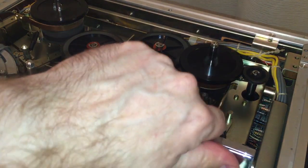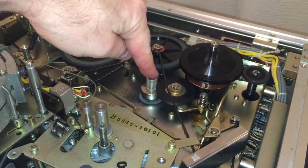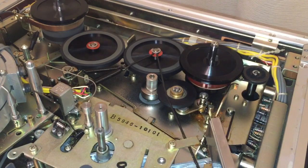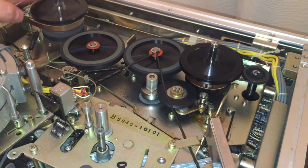For rewind, both of these gigantic wheels take care of getting the energy from the motor spindle over to the supply spindle. If I go backwards, you can see those two big tires are now spinning and getting the energy over to the take-up spindle. Pretty cool.